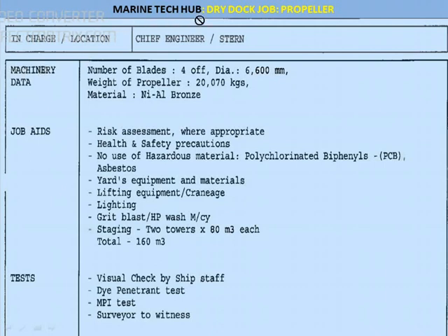Welcome to Marine Tech Hub. Today I will explain about dry dock job with respect to the propeller. This is a very important job and will be carried out when the ship is in the dry dock. Before the job is carried out in the morning we have to conduct the toolbox meeting and the risk assessment involved in the job.